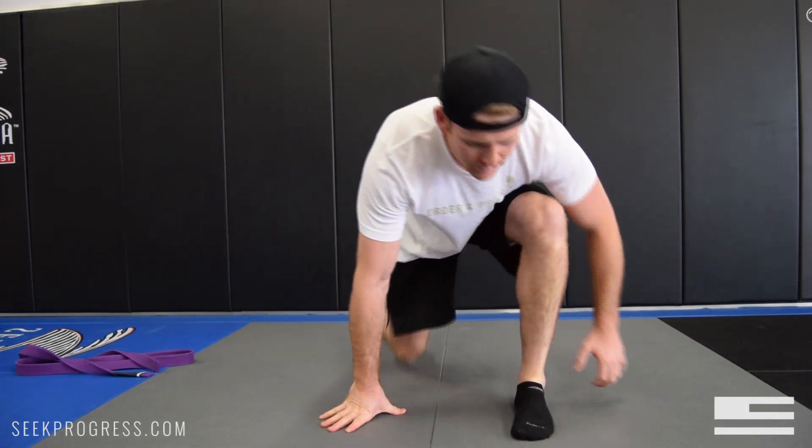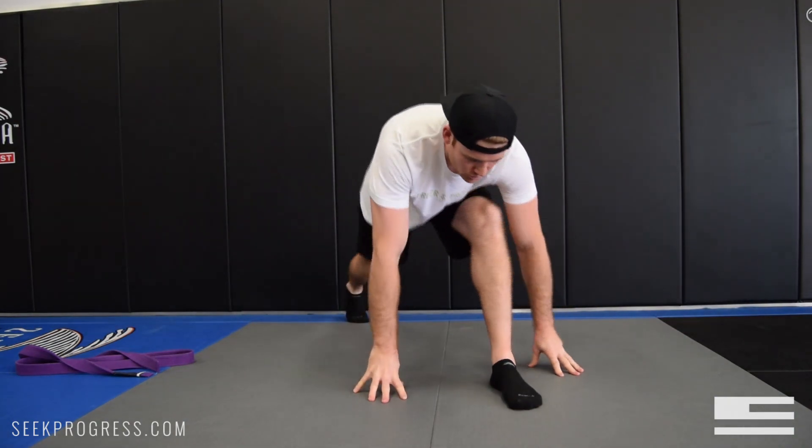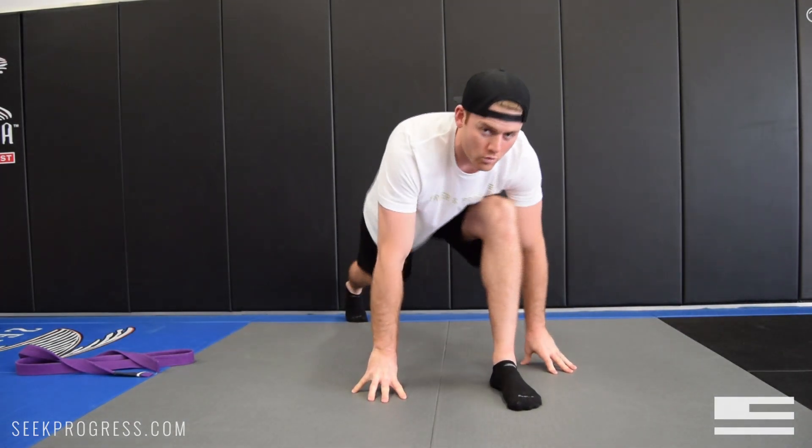The next one really helps loosen up the hamstrings. Whether you're a passer or a spider guard player, the hamstrings are really important to keep loose. You're going to come into a lunge position, and all you're going to do is straighten and bend your leg. You want to warm up dynamically.